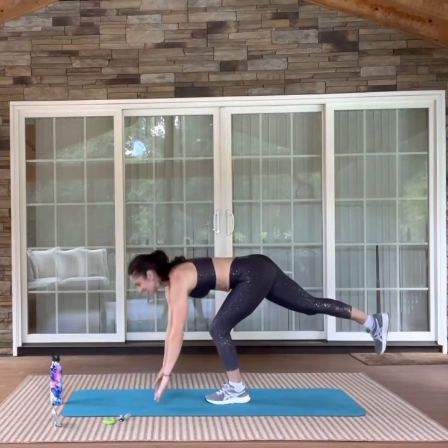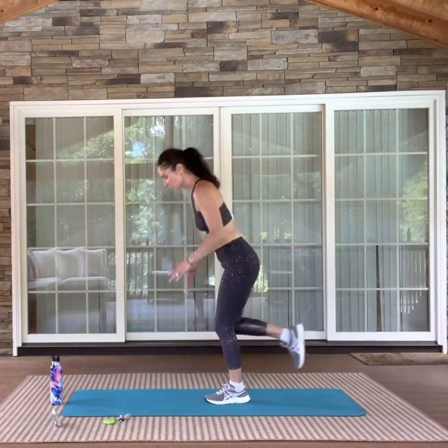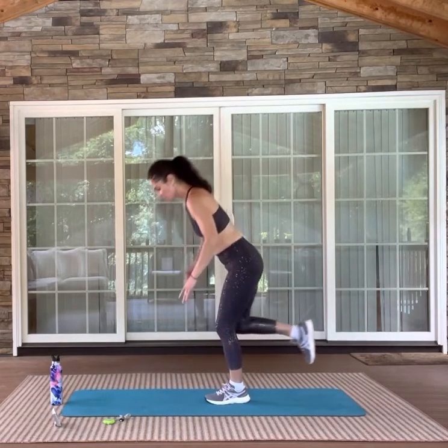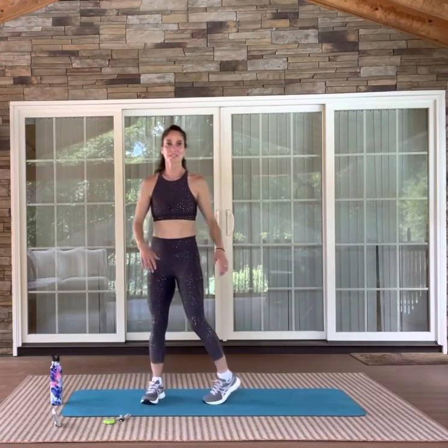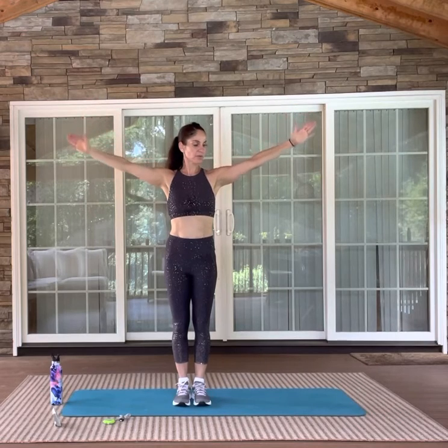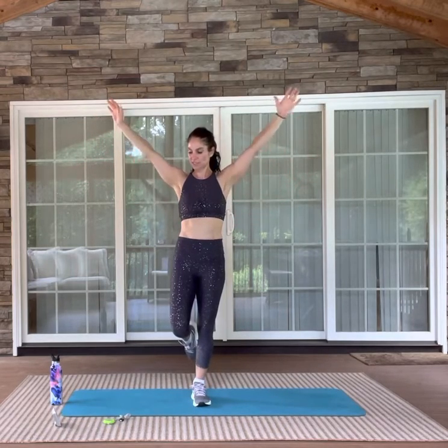Anytime I try and speed these up, my balance falters — so just a reminder: keep it as slow as you need to for good form. YTW's — go for it. Elbows are pulling right to your side, chest is out. Close your eyes if you want. If you want to stand on one foot, try and remember the foot that you were on.